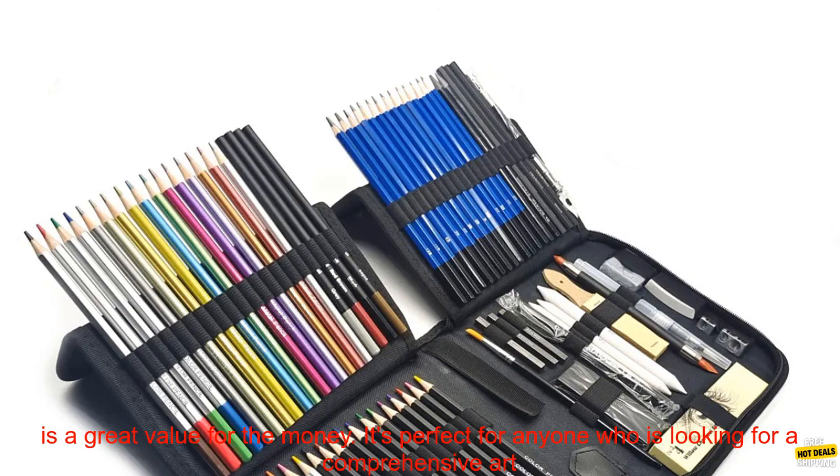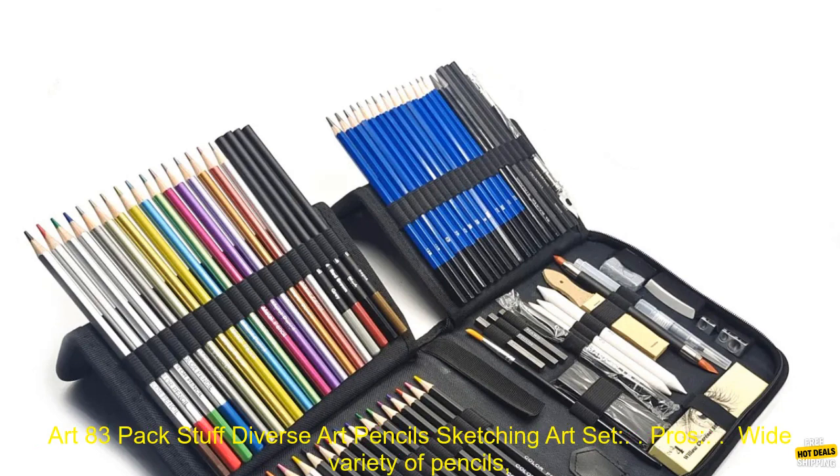The Beaview Art 83 Pack Stuff Diverse Art Pencils Sketching Art Set is a great value for the money. It's perfect for anyone who is looking for a comprehensive art set that will meet their needs.